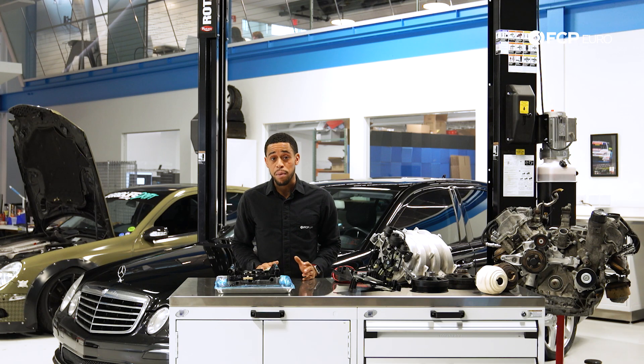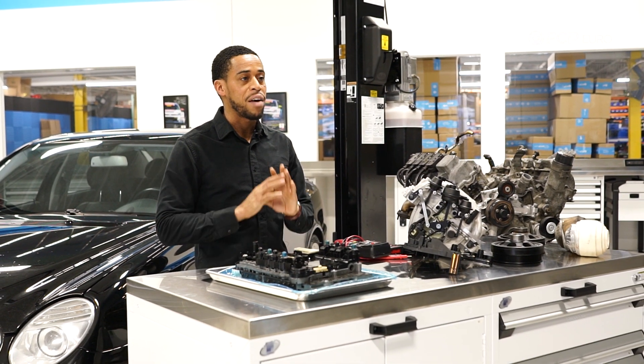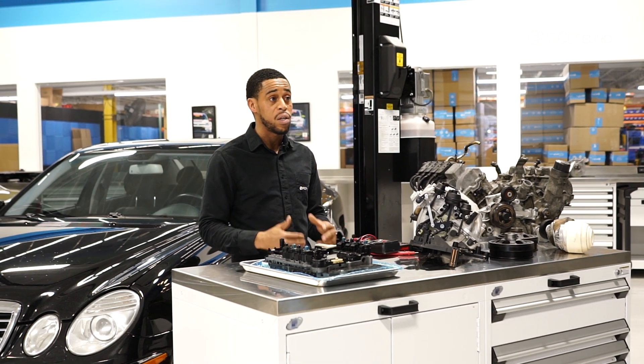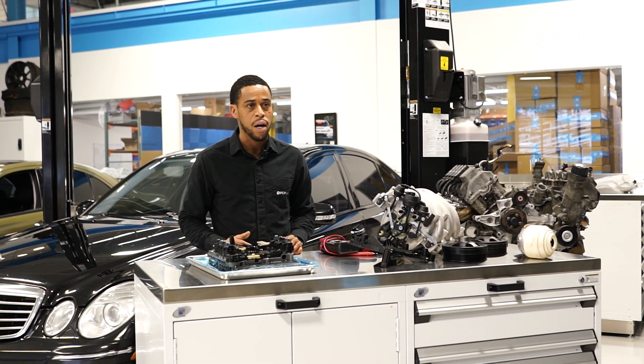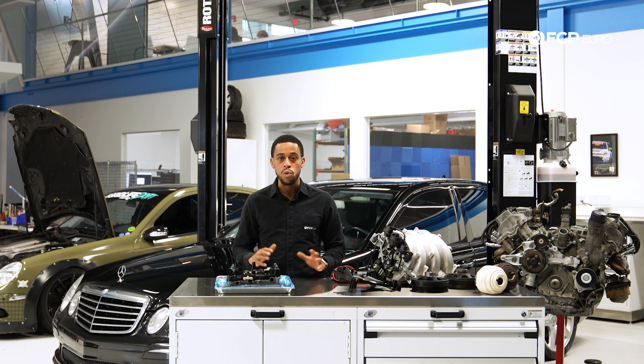Thanks for watching this episode on Mercedes W211 engines and drivetrains. We'll have a separate episode for the AMG variants — the M156 and the 113K — where we can really dive in. For the 272, we've got great resources on our DIY blog and videos getting into the specifics, so be sure to check those out.